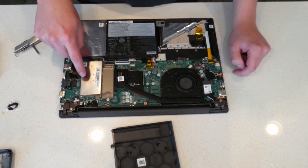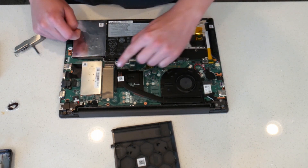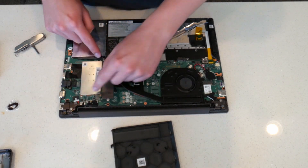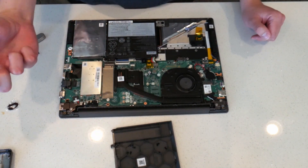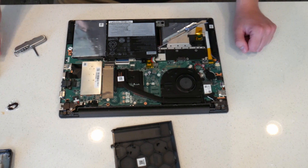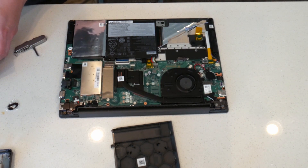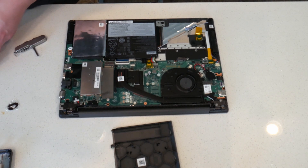Right here is where the M.2 is going to go, and under this cover right here is the RAM. There are a couple of little clips on all four sides of the cover — just bend them off to the side and you can pop it right off. It might take a little force, but it'll come off. The RAM sits under there and it should be pretty easy to upgrade that as well.